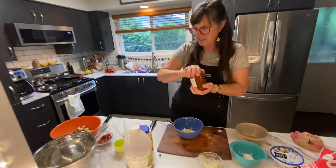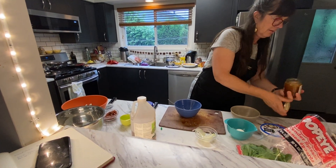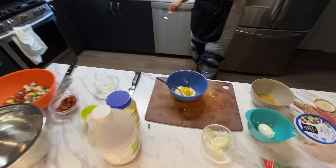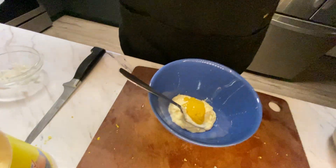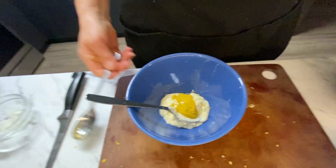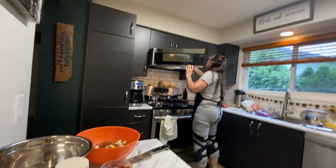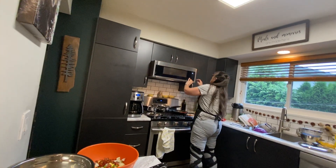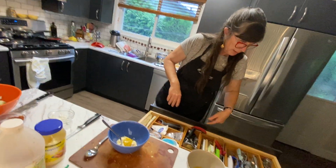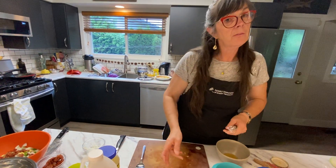And then some honey — my honey is starting to get hard, so I'm just going to pop it in the microwave for a minute to liquefy it. While I'm waiting for that, why don't we get started on the spinach salad?